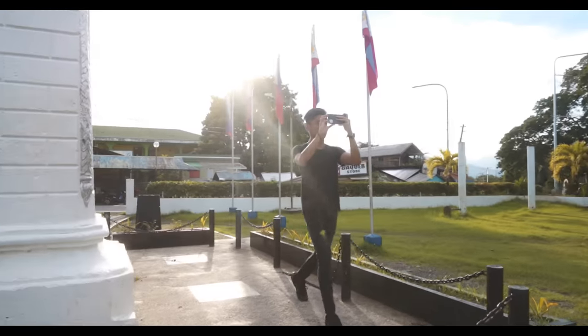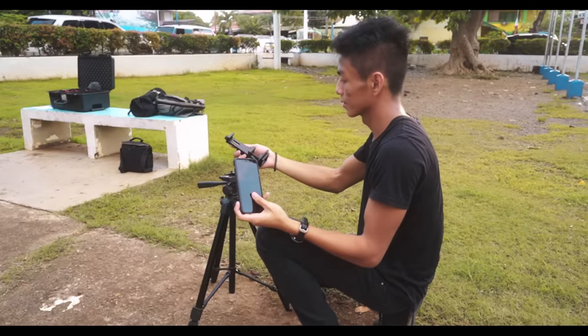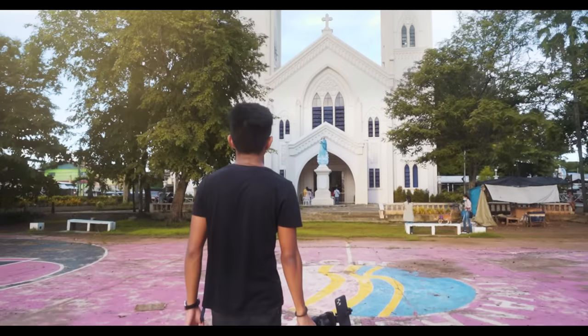So most of the time I create my hyperlapse using handheld only. But to make ourselves comfortable in this tutorial, we will use a tripod and a mobile phone clip. So to start, attach your smartphone to the clip, put it on our tripod, and find a perfect place to do the hyperlapse.